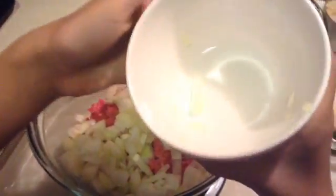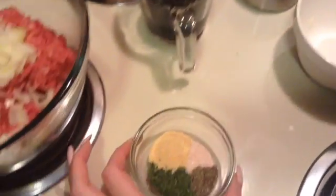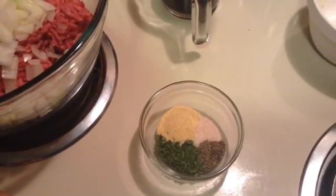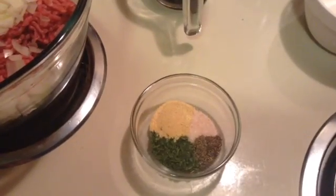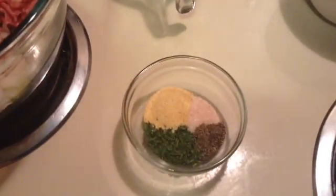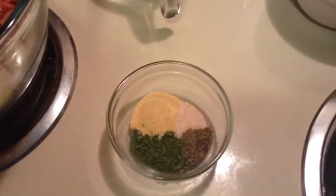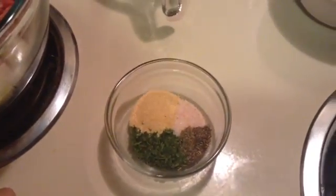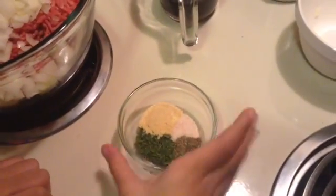You can use your hands. For our spices, we have a teaspoon of pink Himalayan salt, a tablespoon of parsley, and about a quarter teaspoon of black pepper. We have one teaspoon of garlic powder because I forgot to get garlic at the store — so if you have garlic, use garlic. Go ahead and put your spices in.